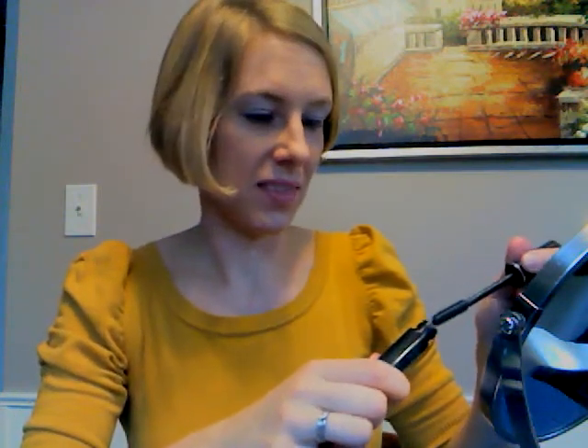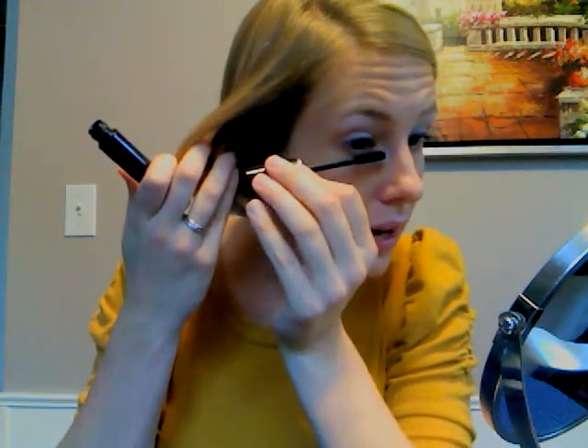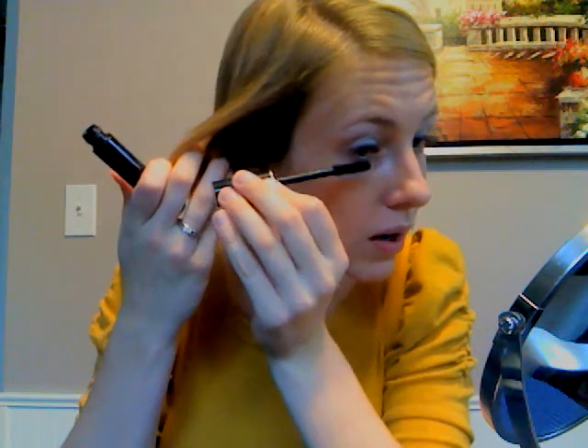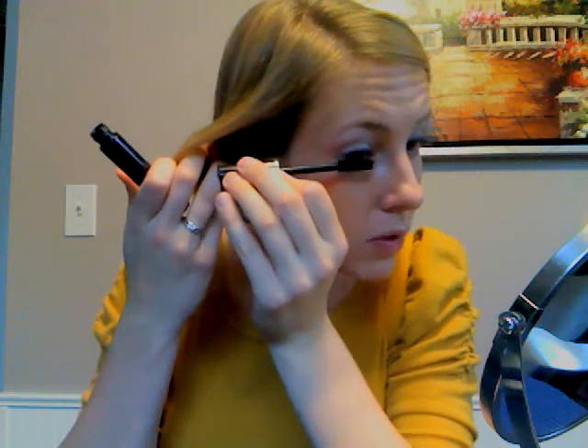The next thing I'm going to use is the Super Shock Mascara in black. I'm going to apply it mostly on the top eyelash and a little bit on the lower eyelash too, just to give it some light definition. I also only put the eyeliner on the top — you can put it on the bottom underneath your eye as well if you want some extra definition.